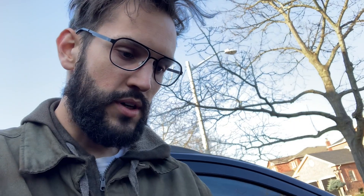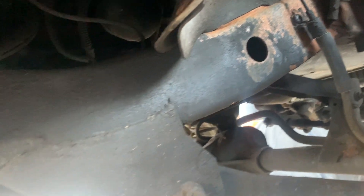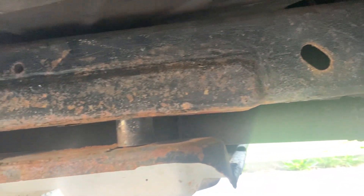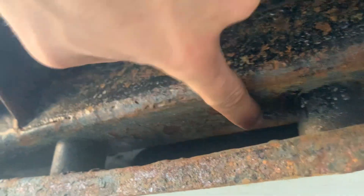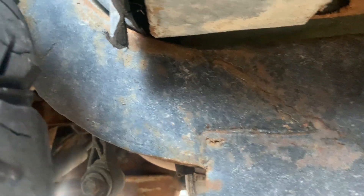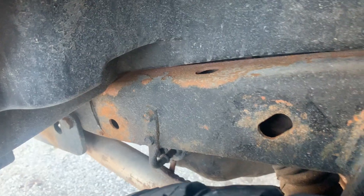I worked on both sides, a bunch of different spots. Here's how they look a year after, after a winter in Canada — we love salting the roads. Right here you can really see that line where the old and the new patch was put in.